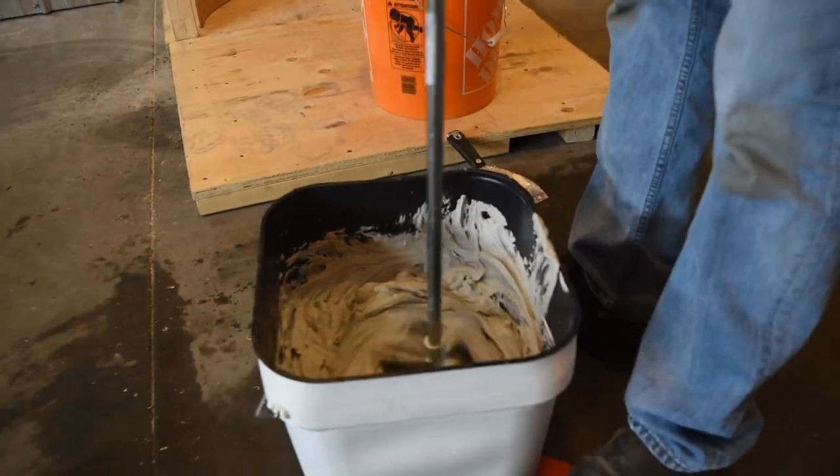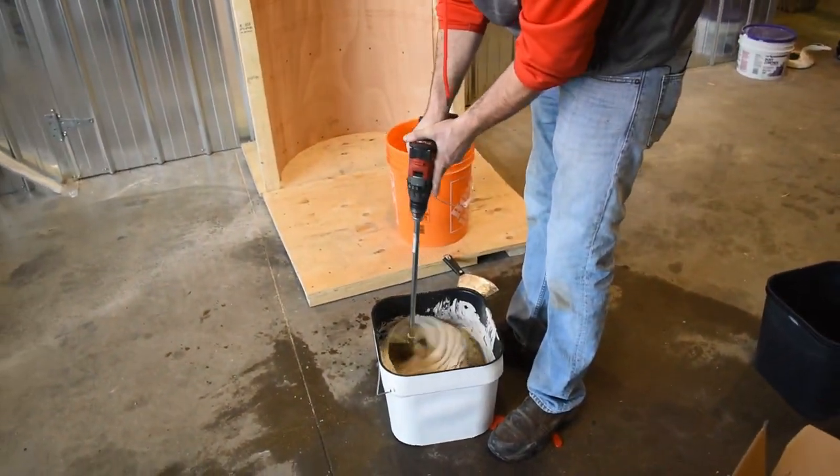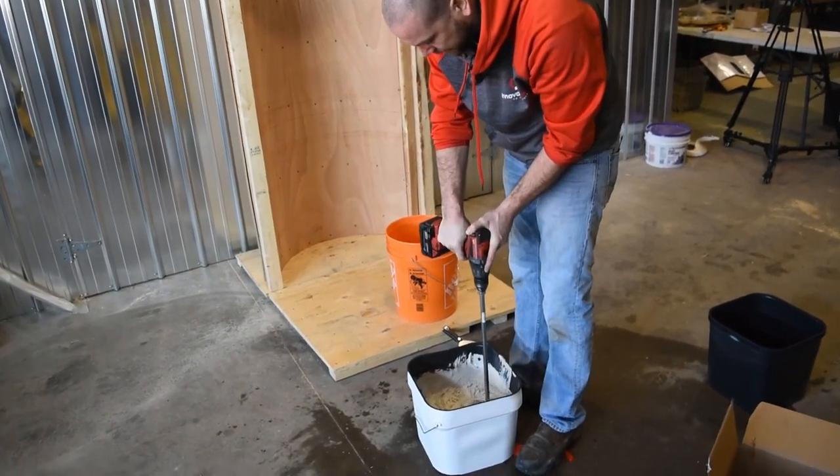As you can see, I'm comfortable — I'm not jamming the bucket in between my legs. I can really reach into the corners to make sure all the corners are mixed evenly.